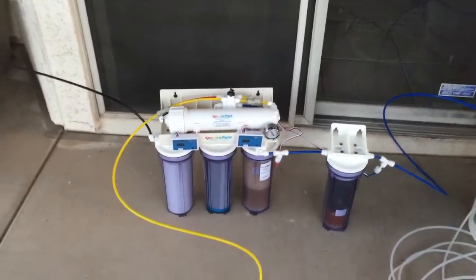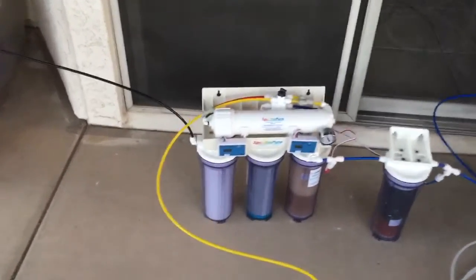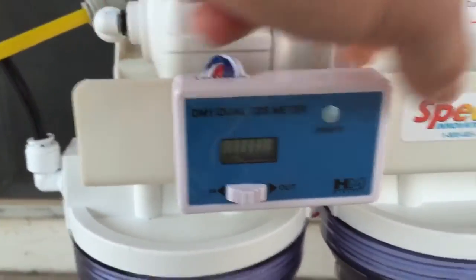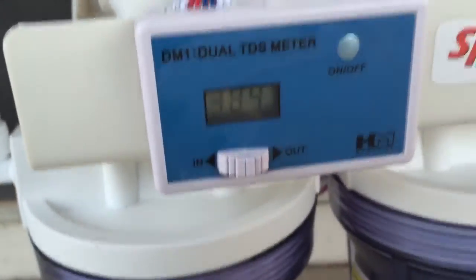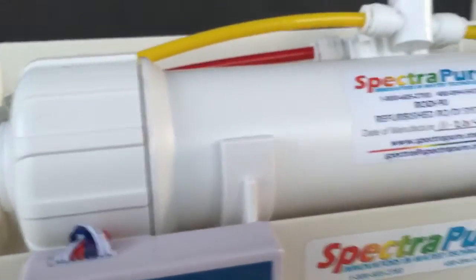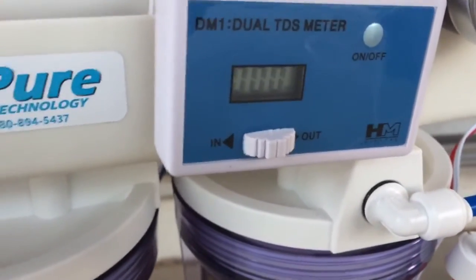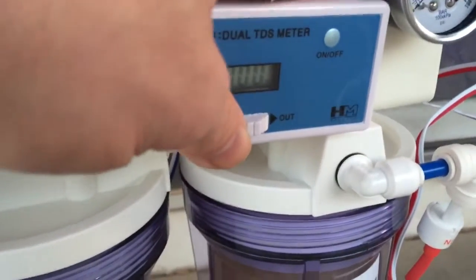I could have gone with Bulk Reef Supply, but I know too many people here in Arizona that already have a SpectraPure and are not sorry they spent more money on it. Let me show you the TDS meters. The water from my garden hose is coming in right now at 389 parts per million. After the membrane it drops to 32 parts per million — which is amazing. Then after the first DI stage it reads zero ppm, and the second DI stage also reads zero parts per million.